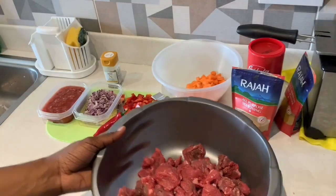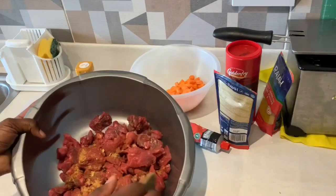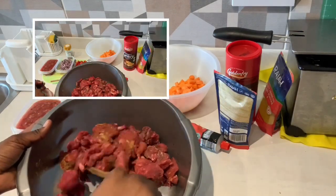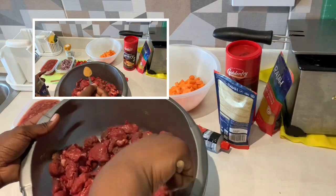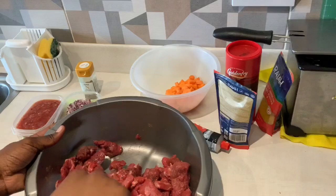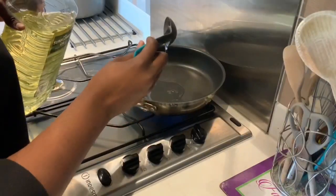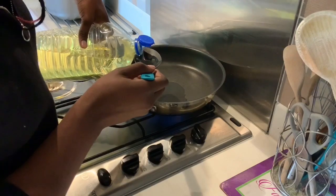Hi guys, welcome back to my channel! Today we're making beef casserole. I've already added my seasoning — about one spoonful of all-purpose seasoning; you can also use everyday seasoning. I'm mixing this with a wooden spoon, and now I've added two spoonfuls of sunflower oil to start frying.